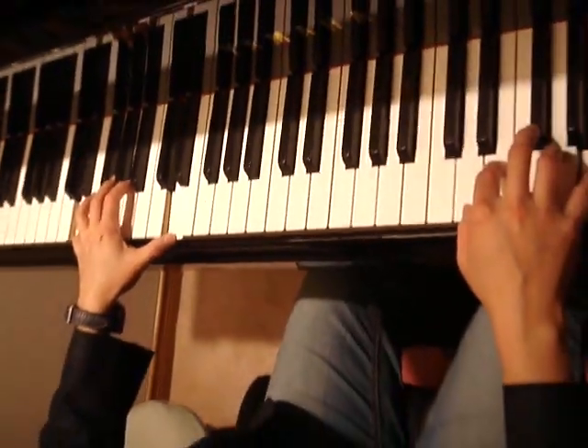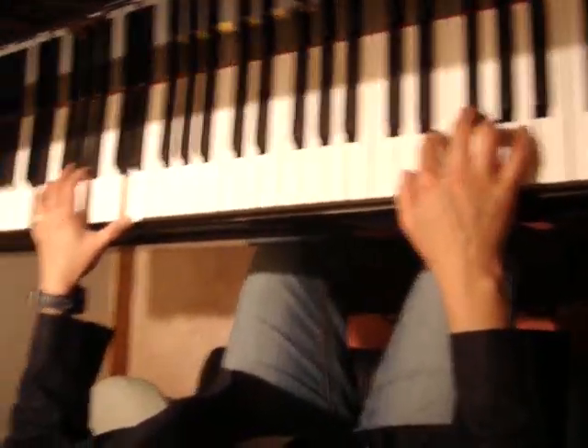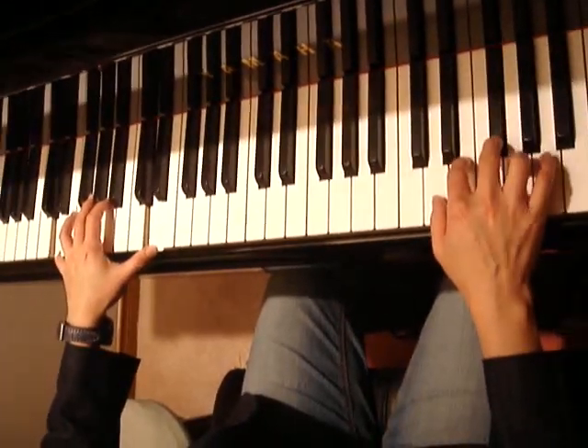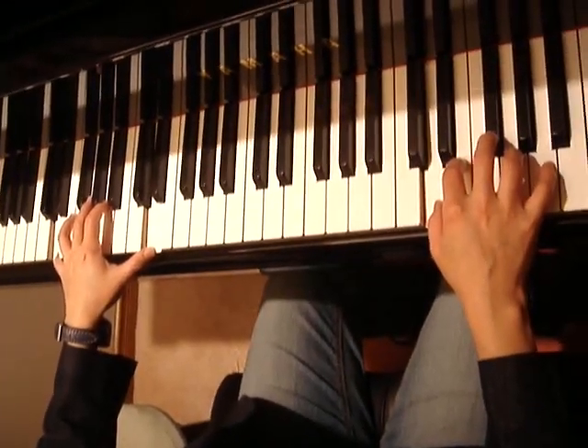So when we match both hands it's 1 and 2 and, slowly finger by finger. So this is the first portion.